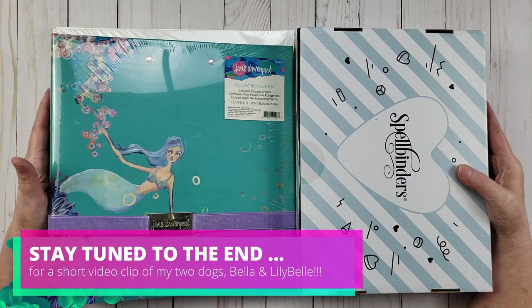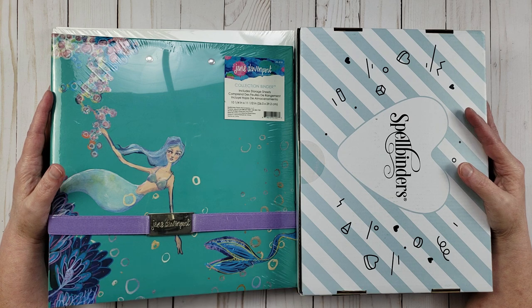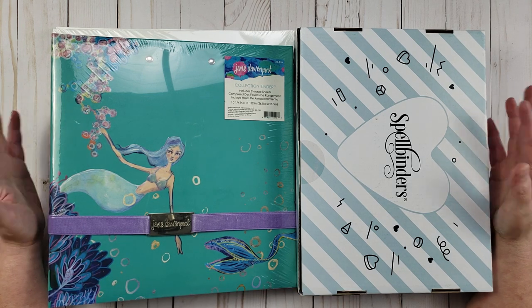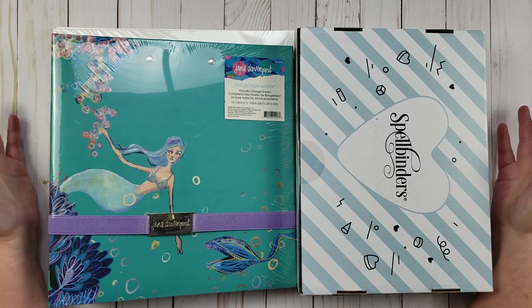Hey everyone, it's Karen with Yes Please Paper Cress. And in this video, I'm going to be sharing some of the items that I picked up at the Spellbinders Warehouse Sale. This did come in the mail today, so I'm super excited and I thought it would be fun to share it with you guys.